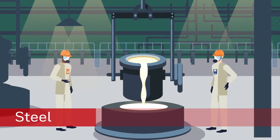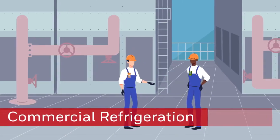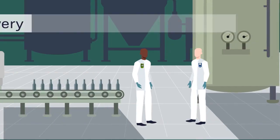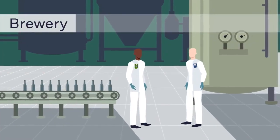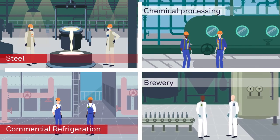Many industries operate in hazardous environments, with the possibility of workers being exposed to hazardous gases. Workers in these industries are required to be compliant with safety regulations, including monitoring for potential gas exposure.